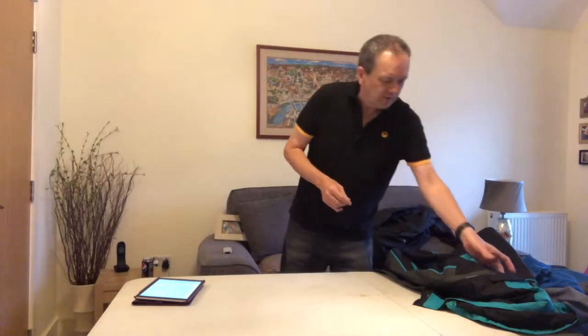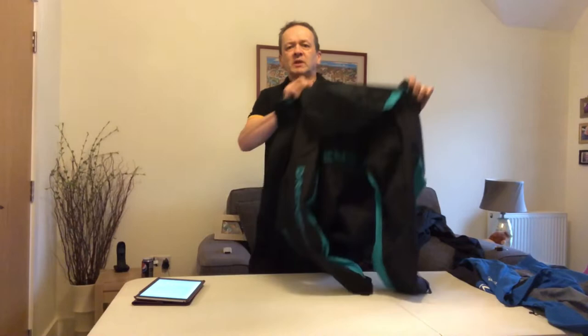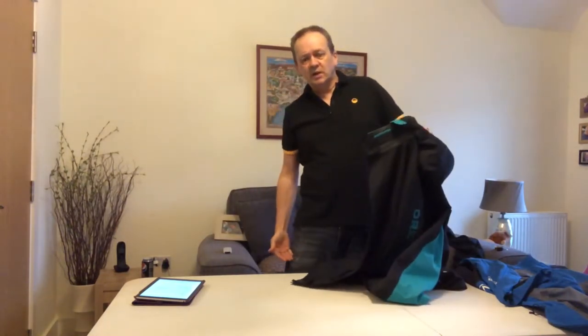Today I'm going to look at two waterproof jackets. This is the follow-on video from the bib and brace video I uploaded earlier this week. I was going to do it as one long video but it just got too long, so today I'm going to look at waterproof jackets. I've got two to take you through. The first one is the Drennan three-quarter length jacket — three-quarter length means it comes down to around the bottom of your bum.